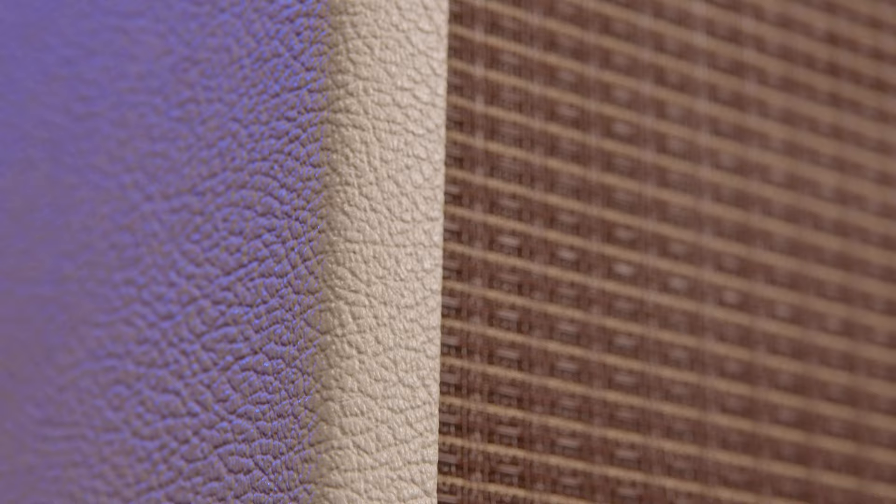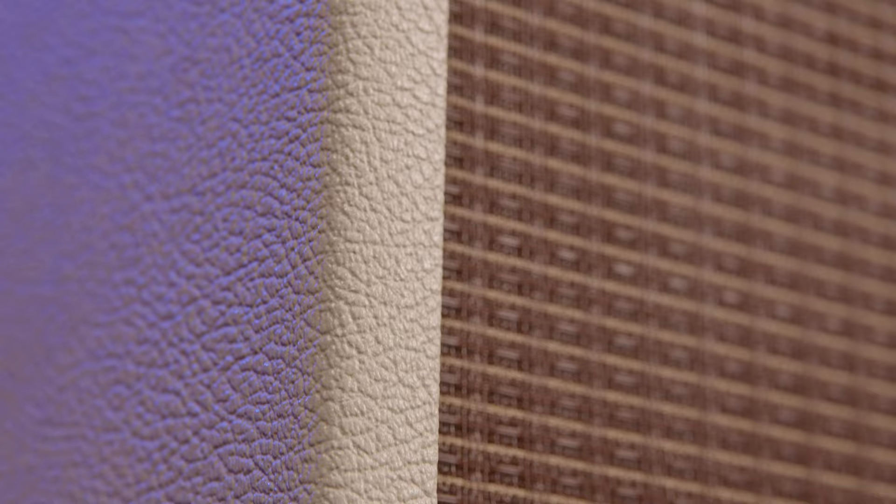No matter which Gibson Falcon amp you go with, you can be confident knowing that you're getting the best of the best when it comes to classic vintage tones. After all, it says Gibson right there on the front. Get your Gibson Falcon combo amp now, available at AmericanMusical.com.